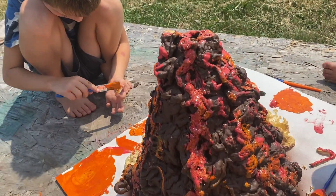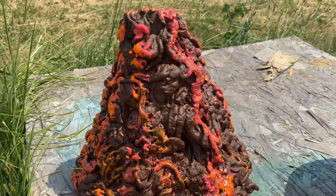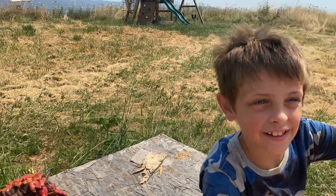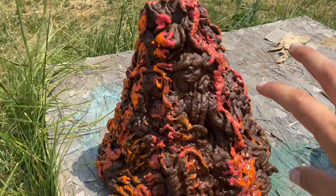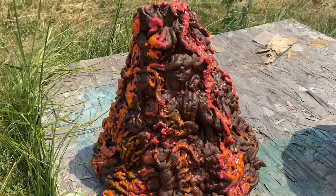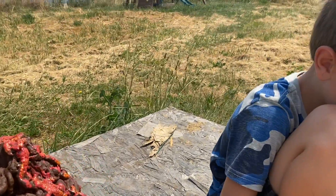Guys, look how much like a volcano that looks with all the sparkles! This looks awesome! High five! Good job! Good job, Will! I think we should put some greenery to make it look like some trees. Maybe some dinosaurs on it. Yeah, and I'm gonna paint.